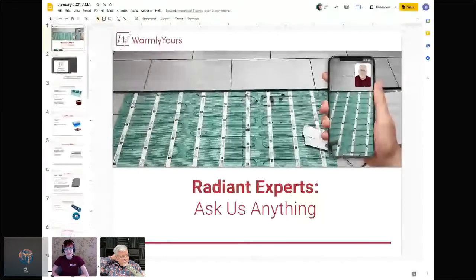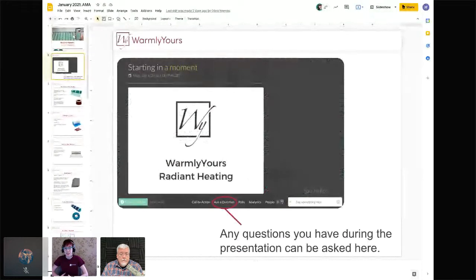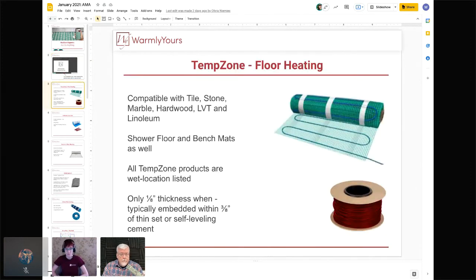Hello, thank you for joining us. My name is Lynn and I'm here as a customer service rep for Warmly Yours. I'm joined by Scott, also from Warmly Yours. Today's presentation is 'Ask Us Anything' — we'll go over general product information and then answer your questions. Some have been sent in ahead of time. Feel free to ask in the sidebar chat or the 'Ask a Question' module at the bottom of the screen.